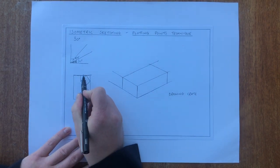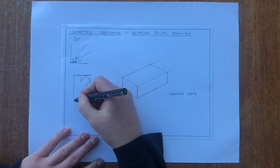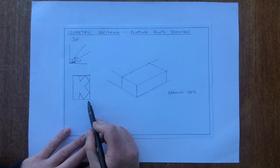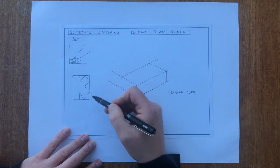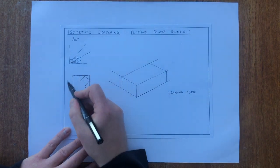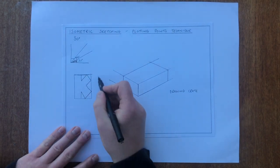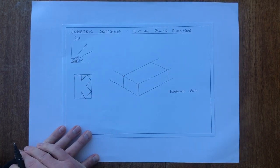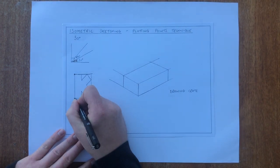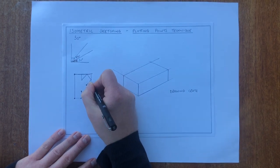The top line of my 2D shape corresponds to this line across here on the crate. The left edge corresponds to this line here, the bottom to this line here, and the right side to this line here. The plotting points technique means I need to transfer points from the 2D drawing onto the 3D drawing. So I'm going to add points at the corners and key positions on the shape that will make it easier to draw in 3D.